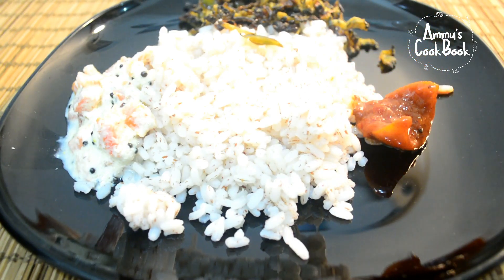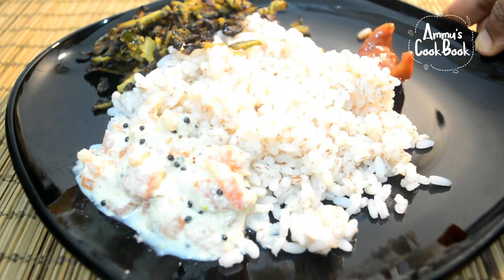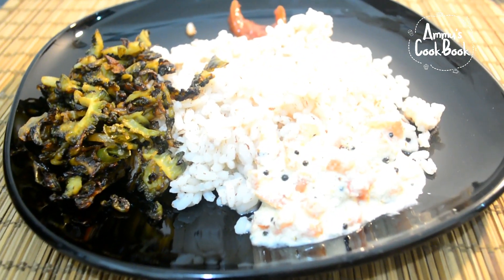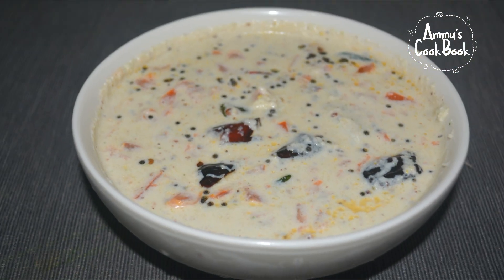The taste is so good. We had to add recipes and we had to add some recipe. Let us try to check the video. Please like the video. Please comment below. I hope you enjoyed this video. Bye!